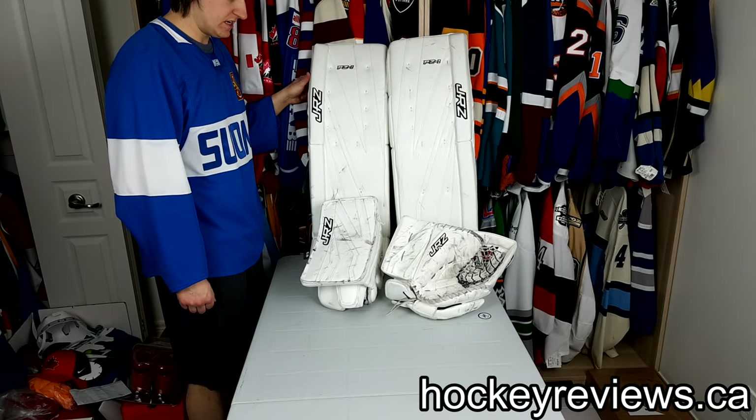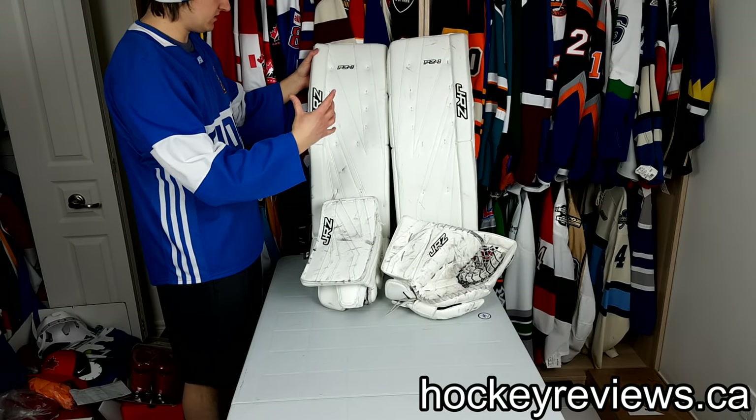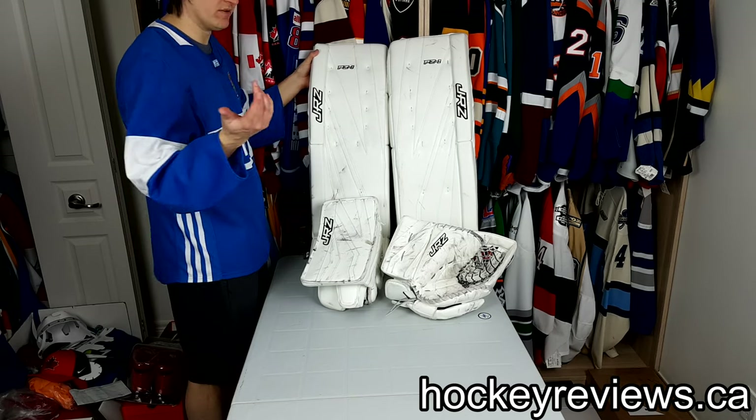Hi, I'm Matt from marketviews.ca and this is an unboxing. Yeah, there's no box, but bear with me.